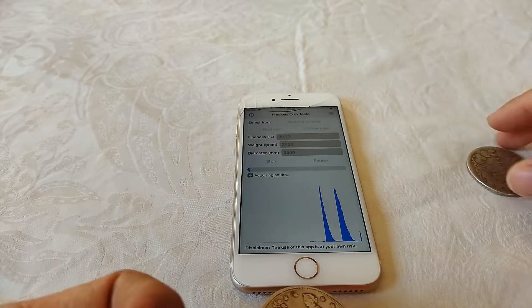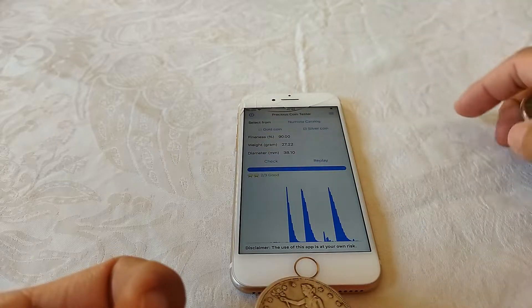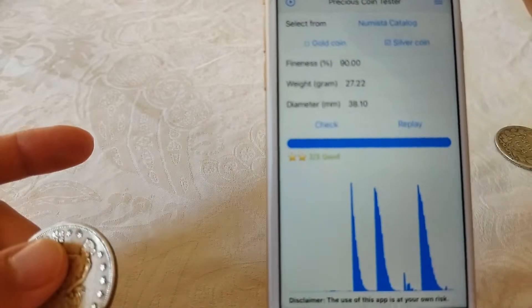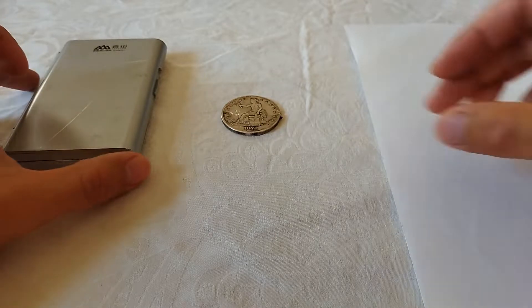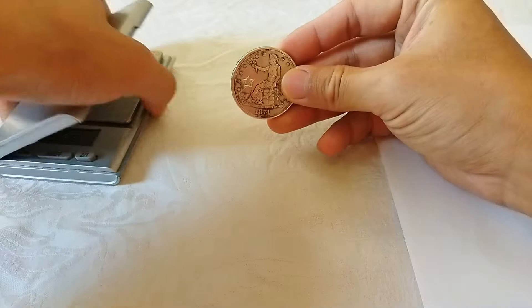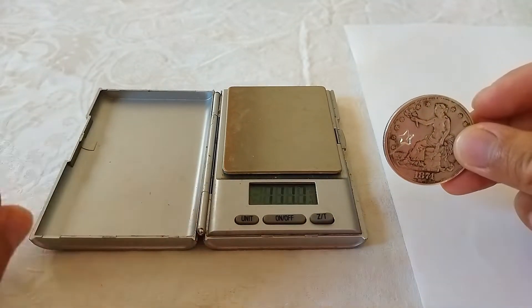Let's try again — still 2 stars. Now let's do a density test. We want to calculate the density of this coin to see if it's close to silver.